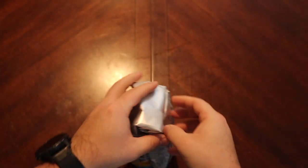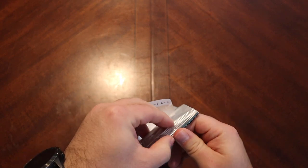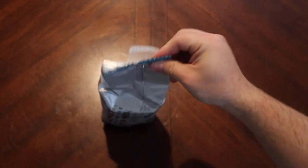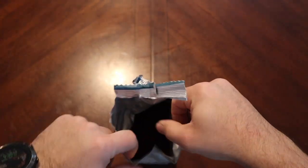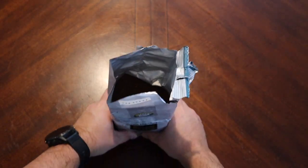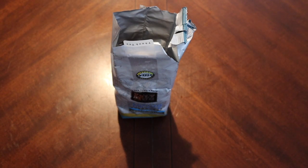Let's go ahead and open her up and give her a smell, then we'll get her brewing and see how it tastes. Sometimes you just gotta cut it open — it's early. There we go. It smells pretty good. There's an interesting kind of sweetness, like a sweeter smell to it. I'm gonna go ahead and get this in the old French press and then we'll have ourselves a cup of coffee.